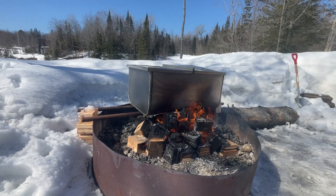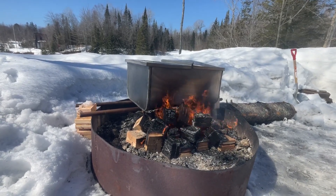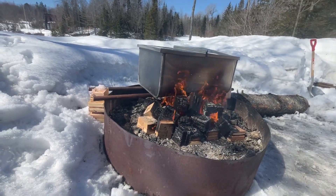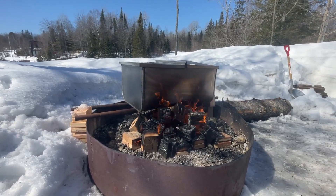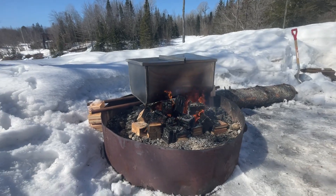Fire died down while we were working inside and basically just got it kicked up again. I don't think the sap is boiling yet, but we're going to get in there soon. We're getting there slowly.